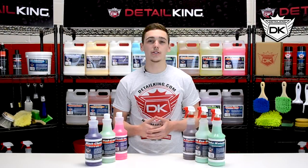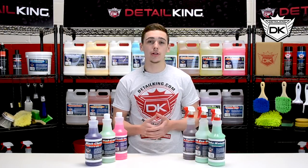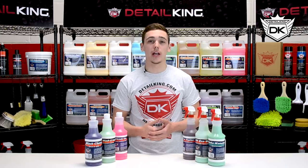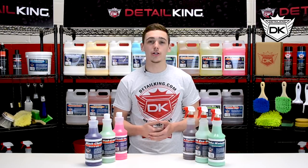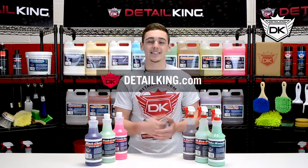Okay guys, so that's all of Detail King's current car wash soaps and shampoos. Make sure you comment below for any other videos you'd like to see. Subscribe to our YouTube channel, like us on Facebook and follow us on Instagram, and make sure you visit us right here at DetailKing.com where we have all the products you need to keep your car clean like a Detail King. See you guys next time.